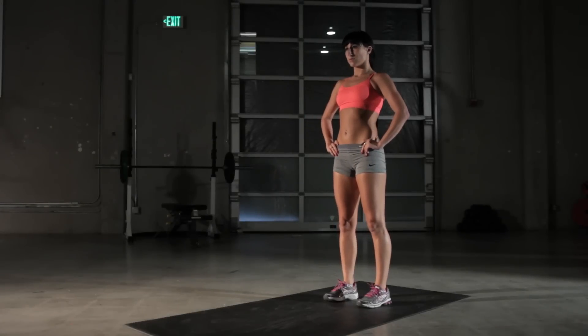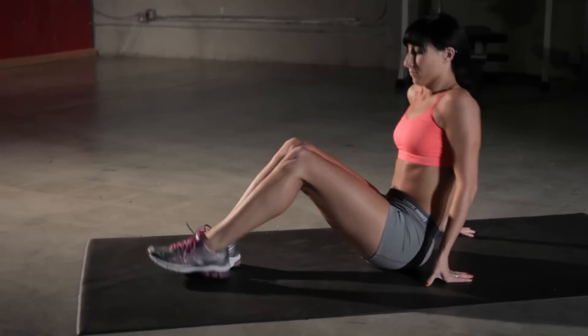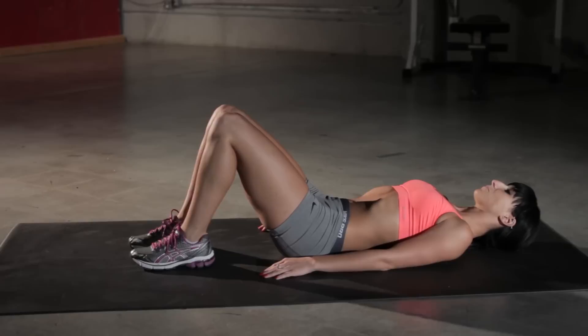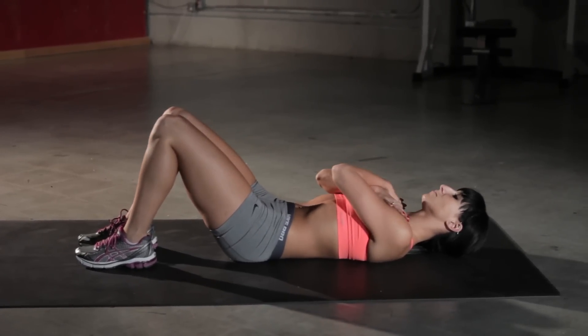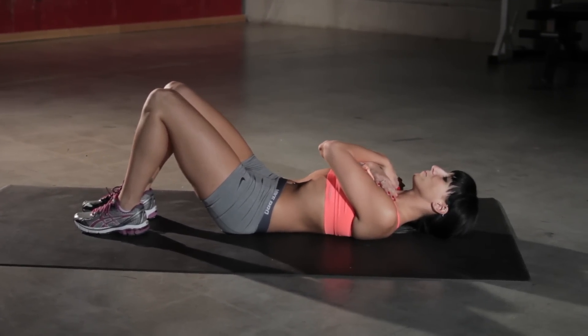Now we're going to learn how to do the holding crunch. First thing you're going to do is lie flat on your back and bend your knees. We're going to keep our feet flat on the ground. Cross your arms in front so your right hand is on your left shoulder and vice versa. Suck your stomach in tightly here.